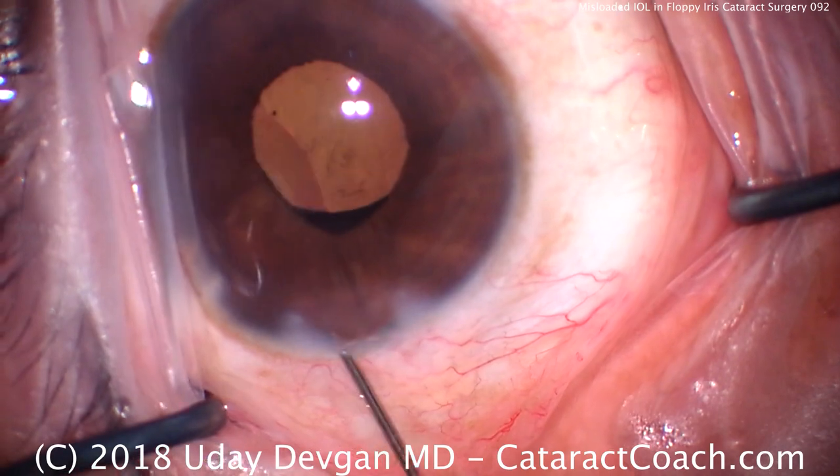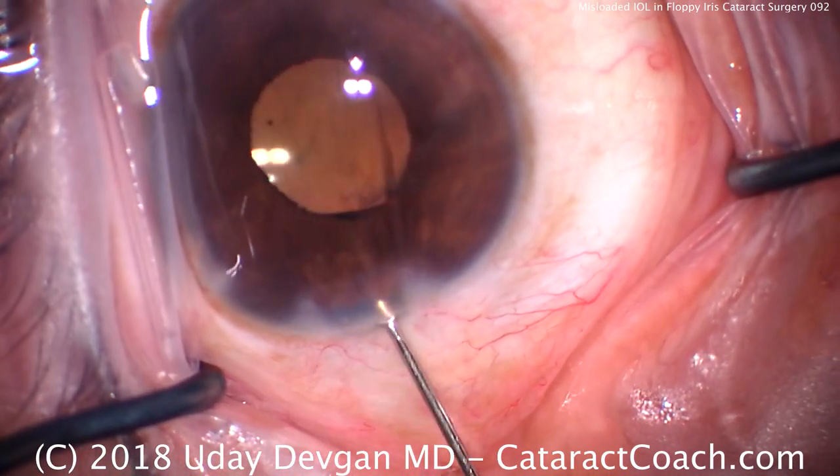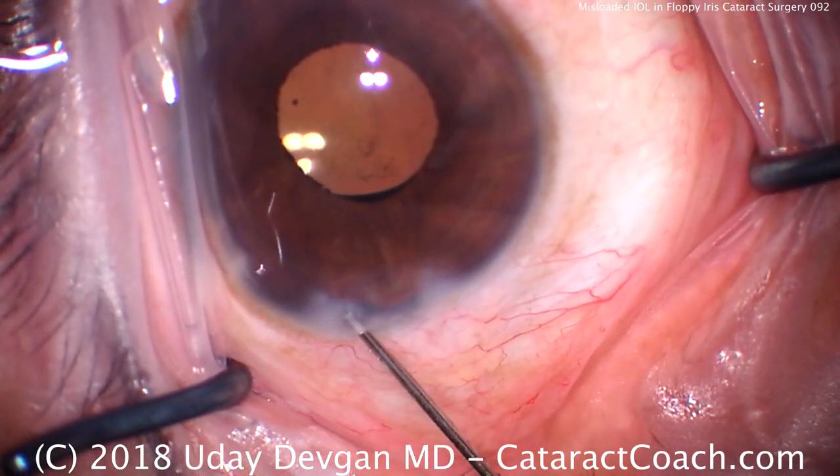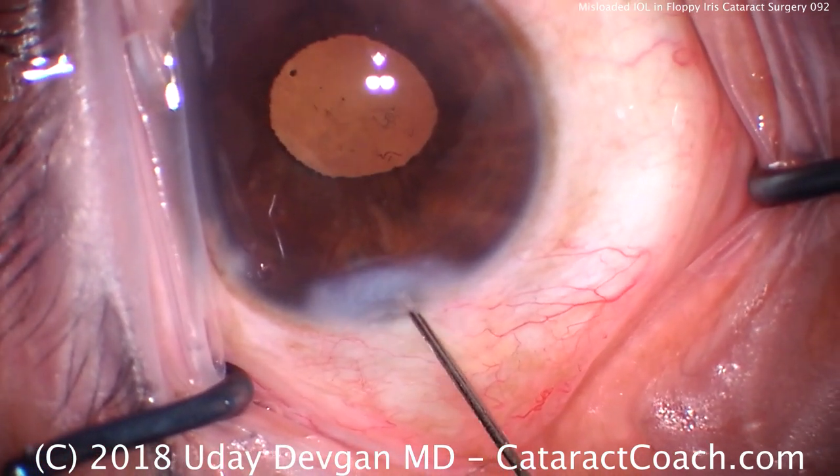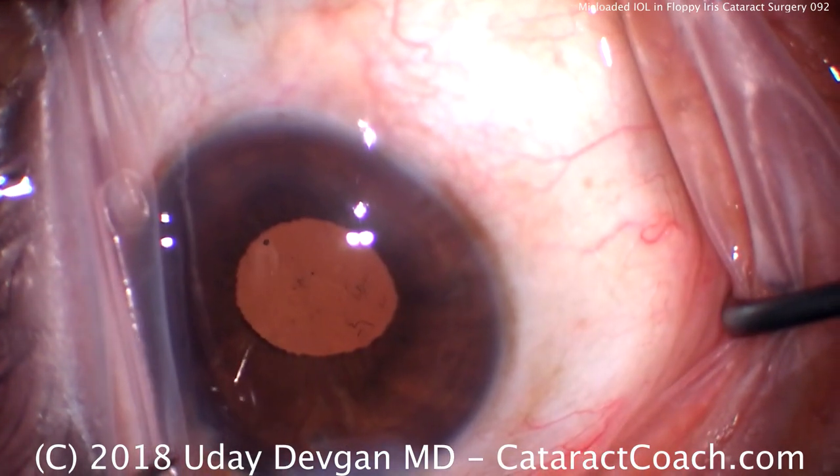First let's get the iris back in the eye — a little bit of a push of the iris there. Then hydrate the incision. I don't mind if the AC is flat now, that's okay. Now that's hydrated and sealed.